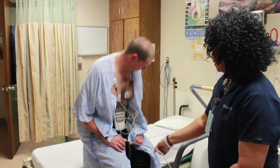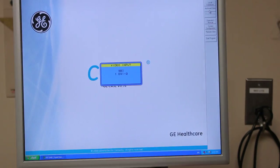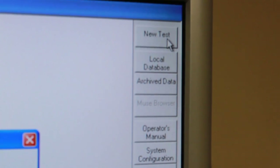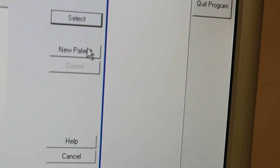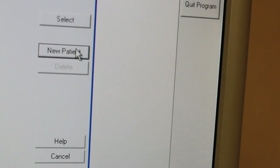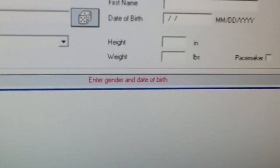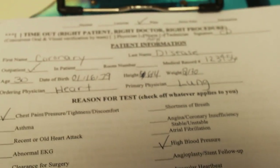Then you have the patient have a seat. Push the button on the monitor and the screen comes up. Then you want to click on New Test, and this box shows. And then you're going to want to click on New Patient. And then you're going to fill in the information at the bottom based on what the patient wrote on the information sheet.